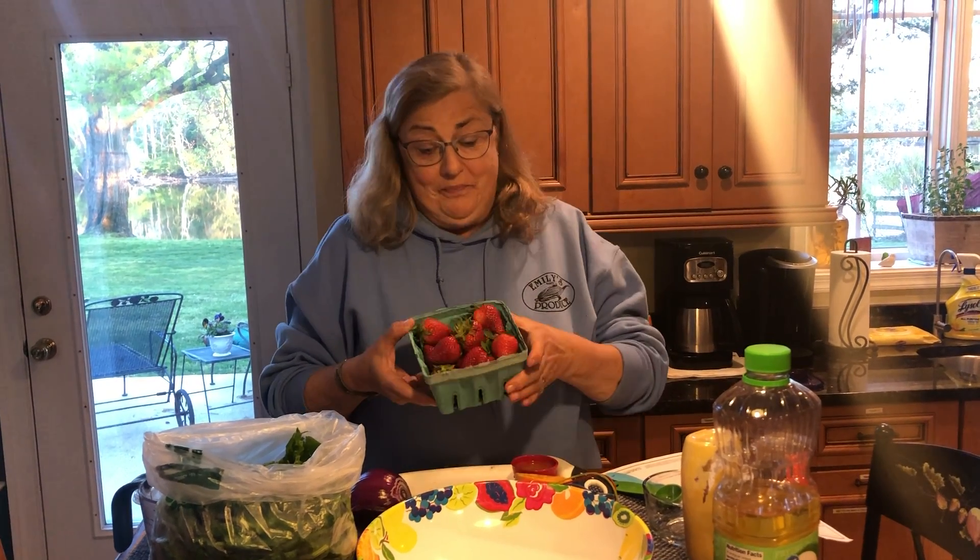Hi friends! So it's strawberry month. There are lots of different things we can make with strawberries. We can make strawberry smoothies, we can make strawberry jam, we can make strawberry shortcake, strawberry pie. What else can we use strawberries for? I've used them in all kinds of fruit salads with lots of other melons and apples and pineapple, and those are delicious too.